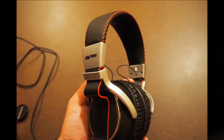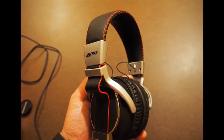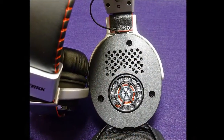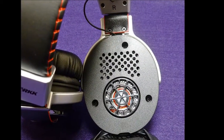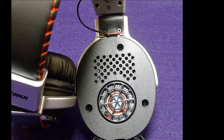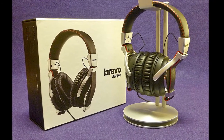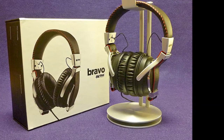Moving on to the deep house track Butterflies, we found that the sound felt a bit closed and lacking in width. The soundstage isn't quite as wide as we would have liked, with the focus of the Bravo being on tone and attack rather than openness. This does make the headphones sound a bit narrow, and the sound doesn't progress far beyond the point of decent stereo separation.